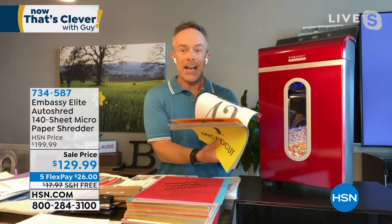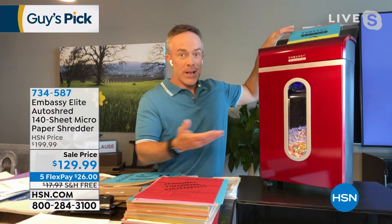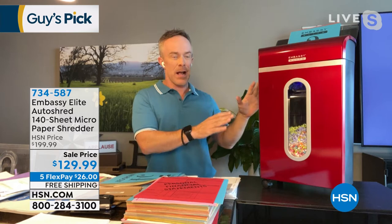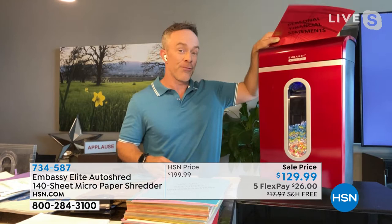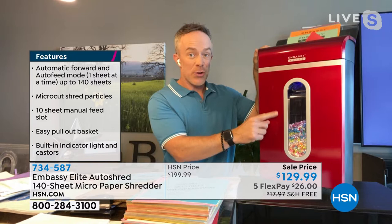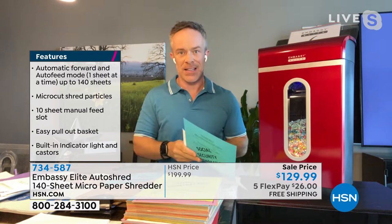Just open the back door, find that stack of paper that's been growing and growing — whether it's 40, 50, 60, or 140 sheets — load the entire stack into the auto-shredder and it does the work for you. Go get another cup of coffee, do the yard work — you're not sitting in the office all day manually feeding it. And you can still shred in the front at the exact same time. The smaller shred also means it won't fill up the bin as frequently, and you're more protected.